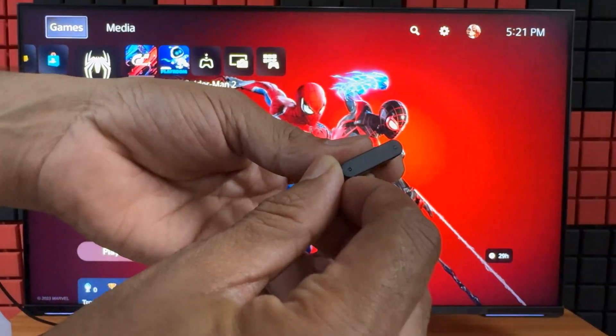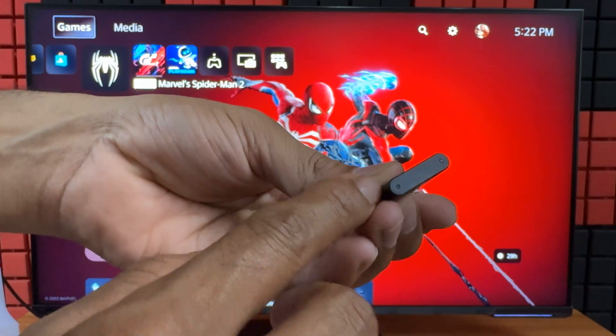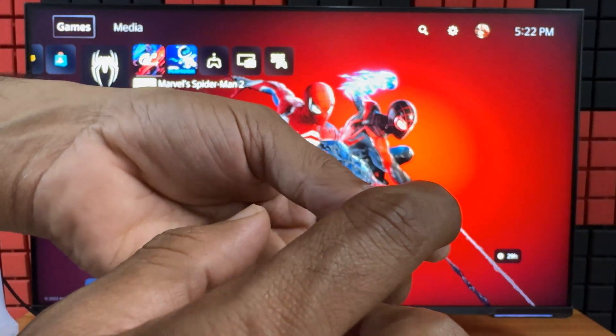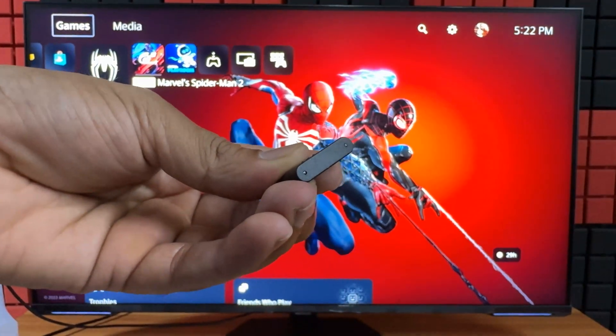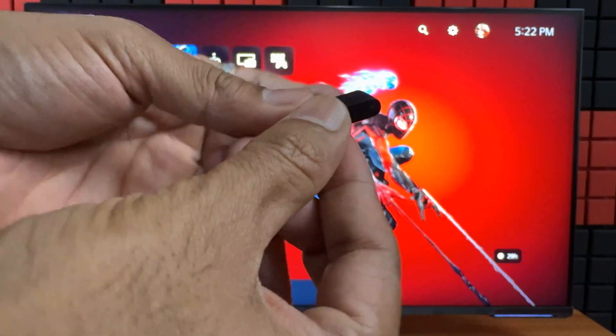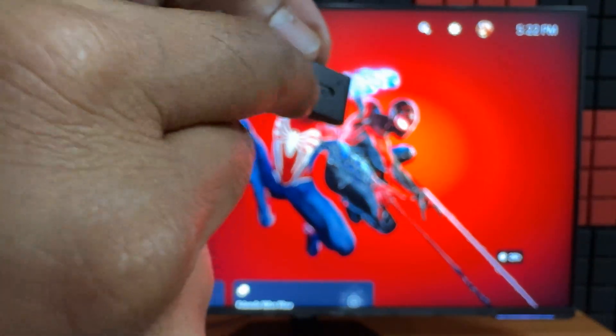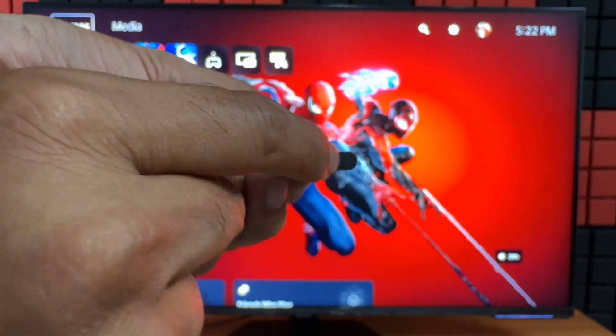Before that I just want to explain one thing. You can see this reset button here. This is the light and this is the reset button. The reset button is here, opposite of the USB Type-C side. That side will be the PC side. This is the reset button.